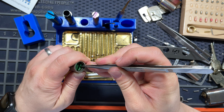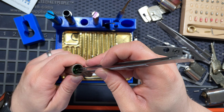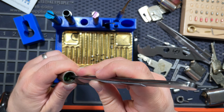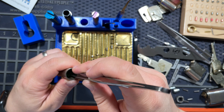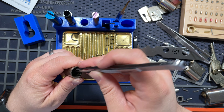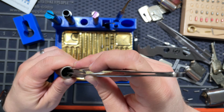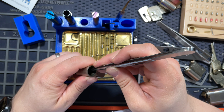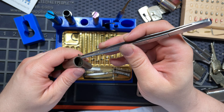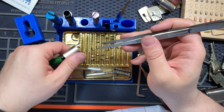Let's see what we have hiding in here. Standard — just as we predicted. Dirty. Some long springs. Standard. Filthy, filthy lock. Looks like I needed to give this guy a good clean up anyway. What a dirty lock. Used stuff, am I right? Standard.